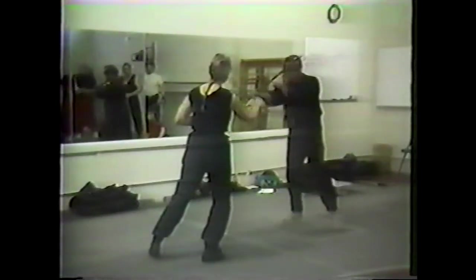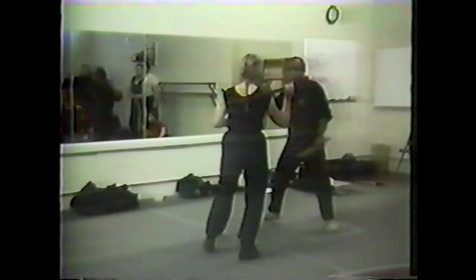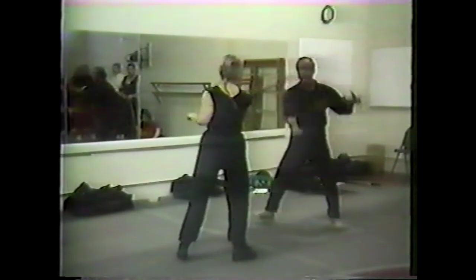First exercise: two, back, three, and then enter like that. Again: one, two, three, and then enter like that.